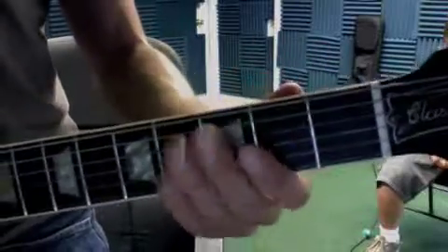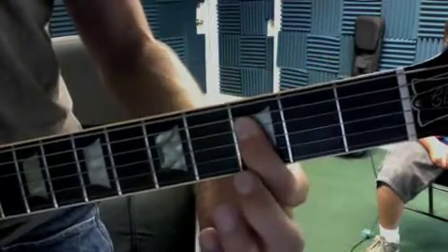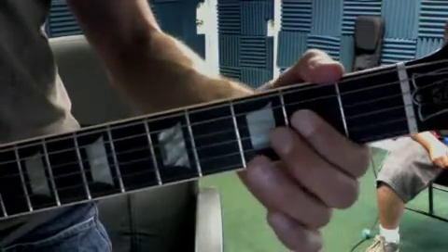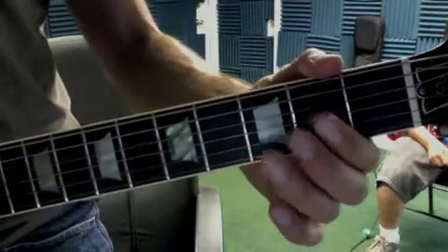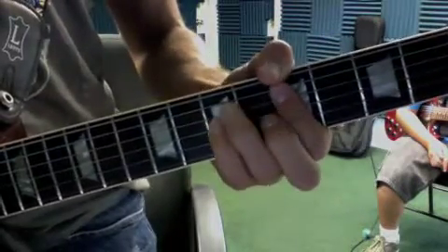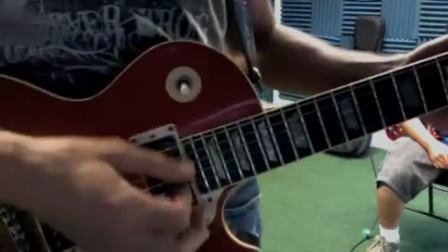Now we have 'Another Brick in the Wall Part 2,' so it's in D minor. We're gonna hit open D, the E, and the F. So over to go — and again, then you can go. Notice how when I'm strumming...